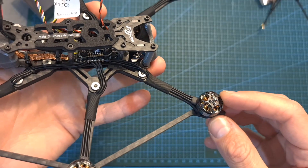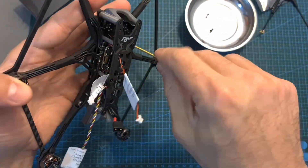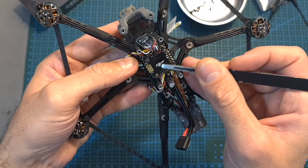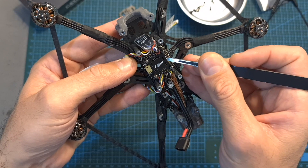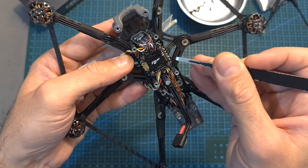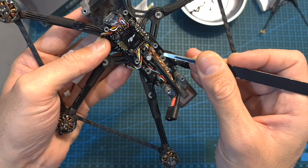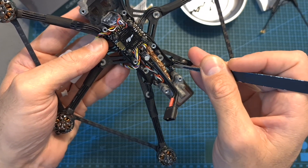The first thing you need to do is make sure that the propellers are removed, then using a 1.5mm hex key remove the tow plate. The radio receiver is going to be mounted on the 16x16mm plate on top of the flight controller, and the Caddx Vista transmission unit is going to be mounted on the back of the frame using these M2 screws which are pre-assembled on the 20x20mm mounting holes.